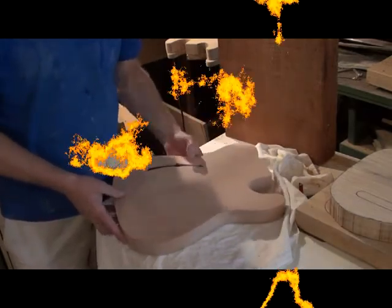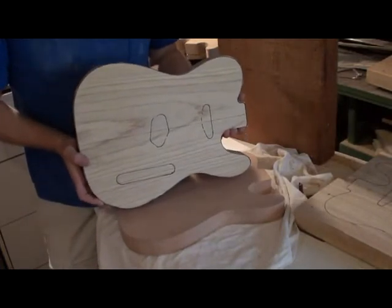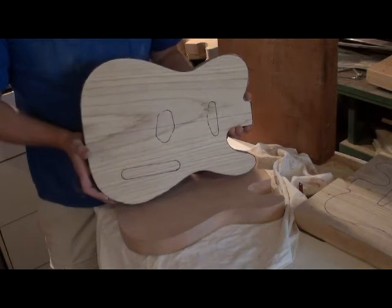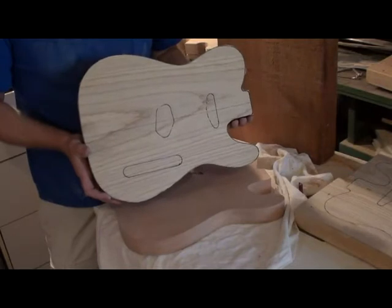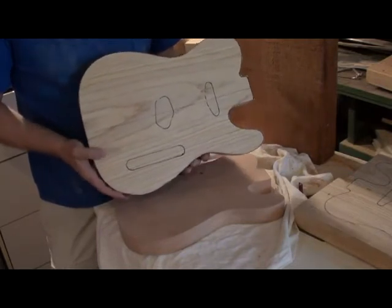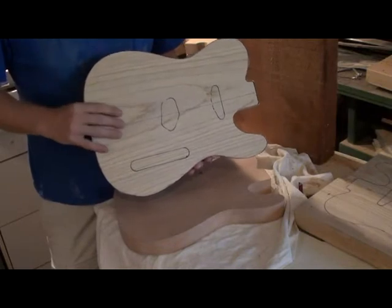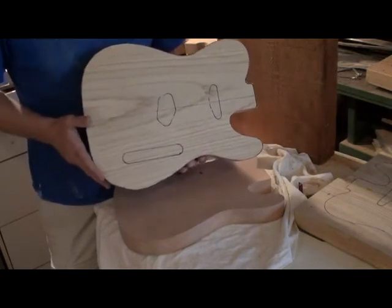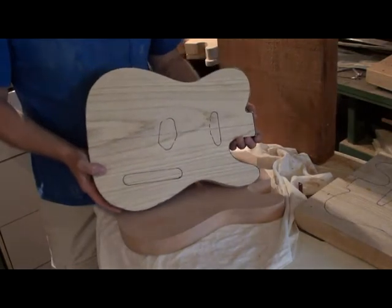Next we have a standard T-Class for Jamie Cranford out of Newfoundland. This is a one-piece swamp ash body, going to weigh around four pounds once it's all said and done. It's getting a mini humbucker, finished in trans orange with double cream binding, a cream single ply pickguard, a standard control plate, and a bird's eye maple neck.